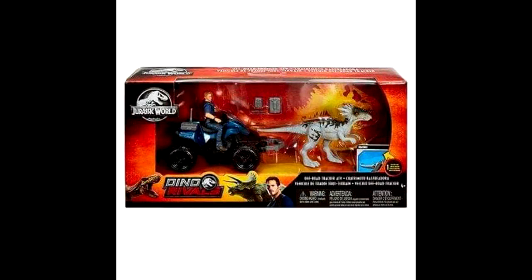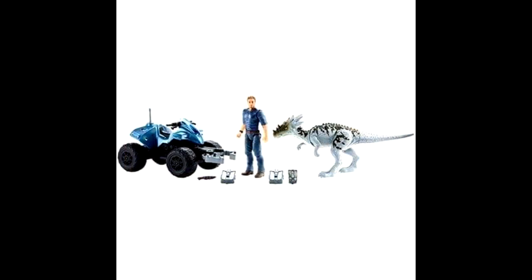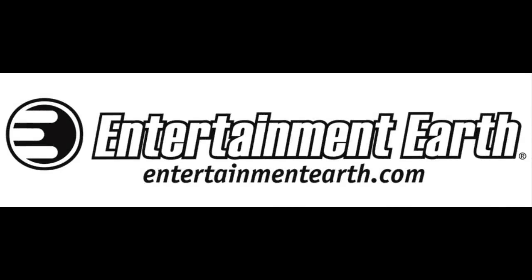We also got some new pictures of the Dracorex and Owen ATV set. The box is quite awesome — I'm really in love with it. It reminds me a lot of the older Jurassic Park sets from Kenner from the original movie. I love the open-faced box type look. It's a real step up from what we've gotten previously. Outside the box, we get to see the accessories: the very interesting-looking ATV, another Owen figure, and the overall look of that Dracorex, which has a beautiful paint scheme.